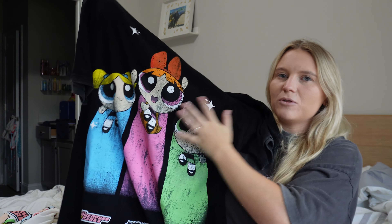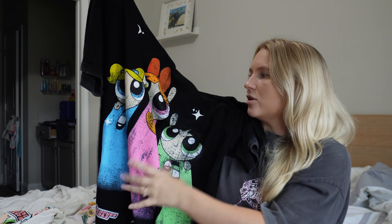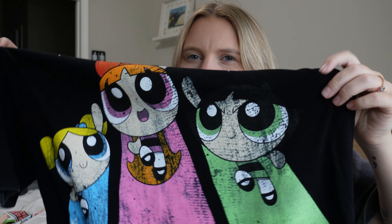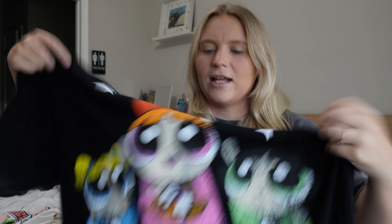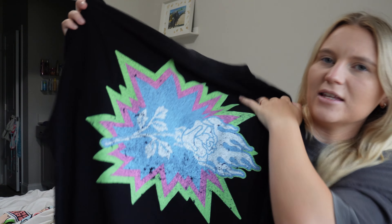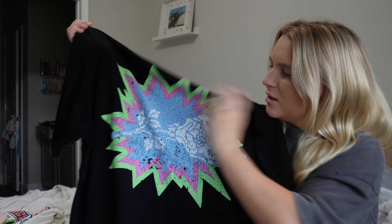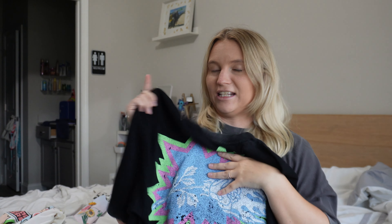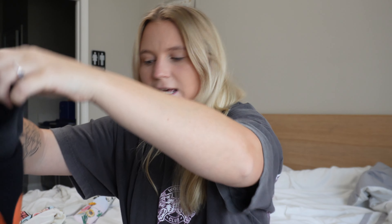The next one I got is this black one with the three of them on the front. This one is more distressed looking — it may look like it's worn in but that's just the style of it, it has like distressed streaks. Then the back is just their awesome logo rose, super distressed also. I didn't know they put a little sticker in each of the bags when you order from them, which I thought was a cool little detail.